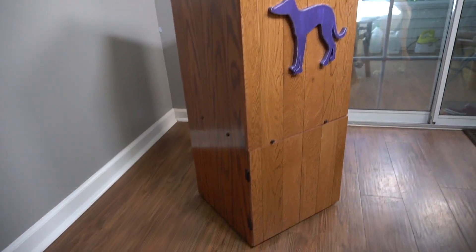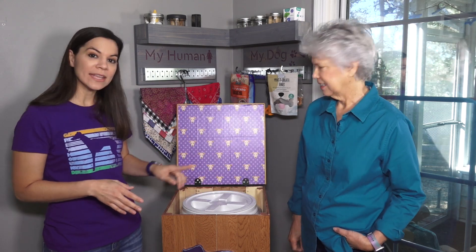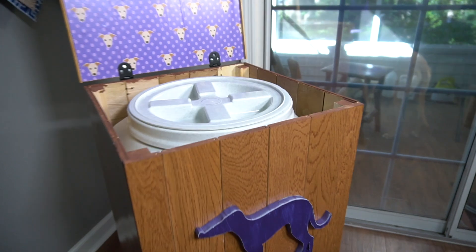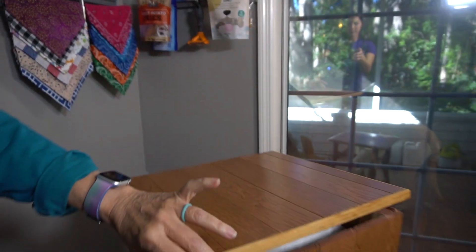What we learned: we actually built this a couple months ago so I've been using it for all that time and there have been a couple of changes we've made. The first thing is we originally had an idea to hold the top in place when it's open and that didn't work out, so I ended up getting 90-degree hinges so that when I raise it up it stays in place and I don't have to lean it against anything. We'll put a link to these hinges that we used.